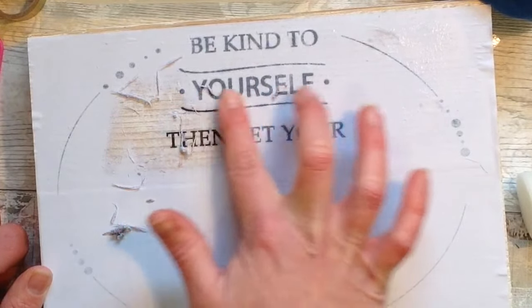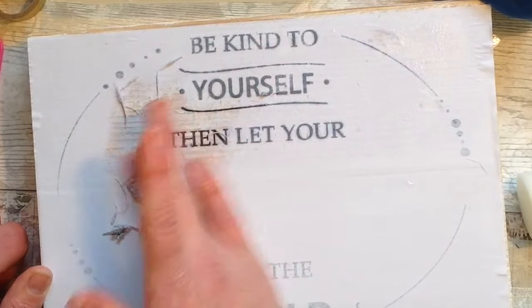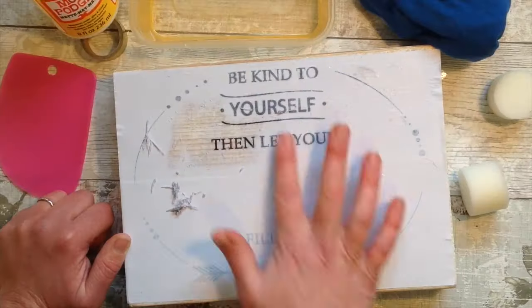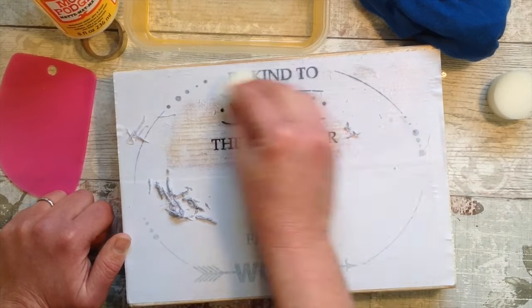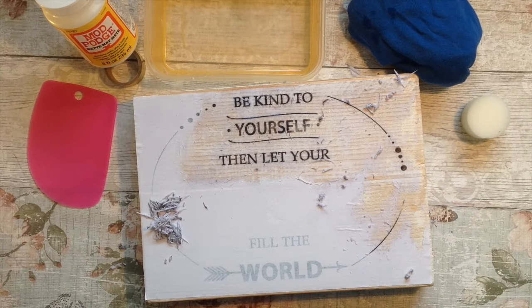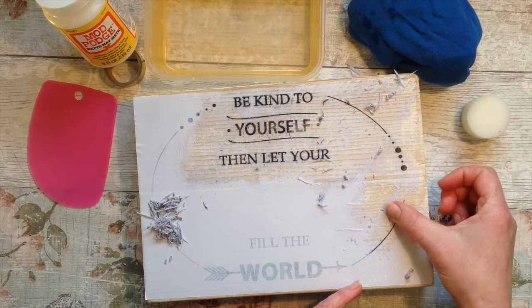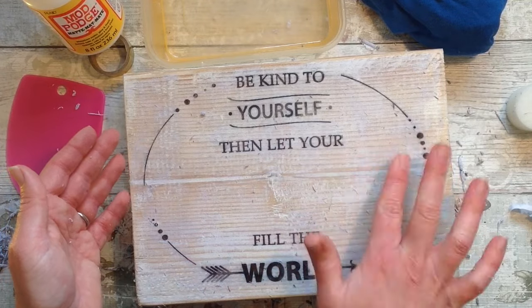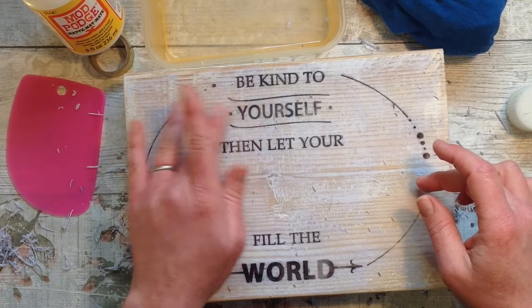Some element of the white paper always tends to remain, which is why I tend to use the Mod Podge technique on painted wood — I like to paint my wood first as I did here. It gives a little bit of an aged effect, a farmhouse rustic look, and I really love it. So I don't mind that some bits of paper are still left behind. If you rub the lines off, I'll show you how to fix that later, so don't worry — just enjoy your project.